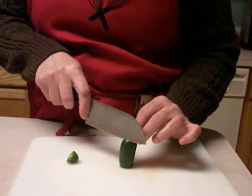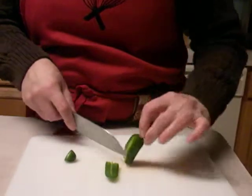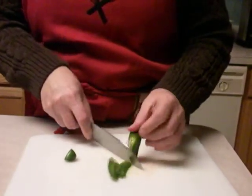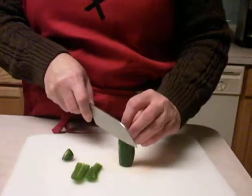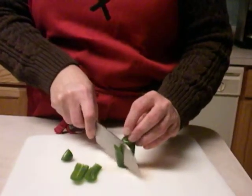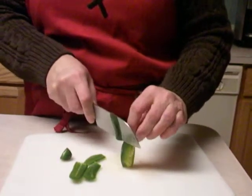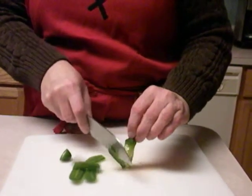Then you want to start at the top and cut down and around, turning it towards you at all times so you can see where the seed pod is. You're going to want to make four or five cuts all the way around the jalapeño, and then on the last cut, peel it away.